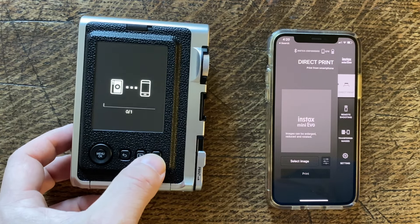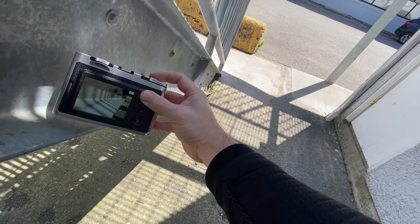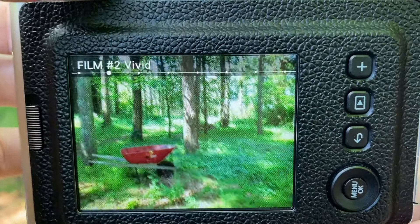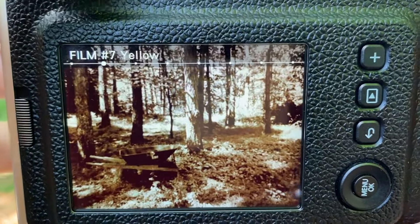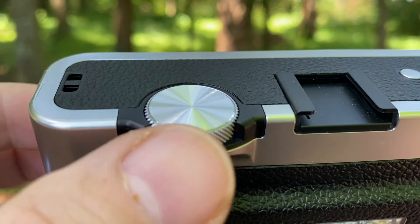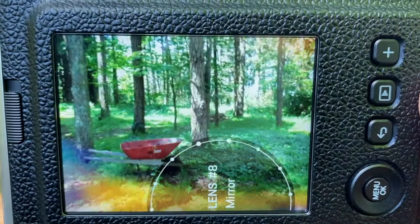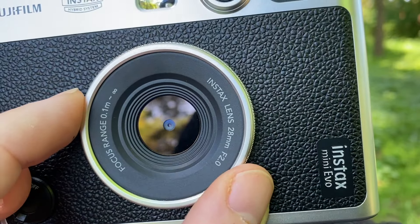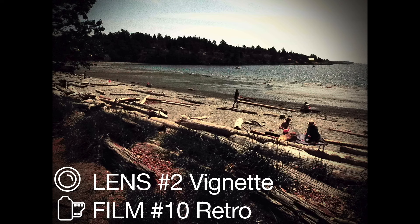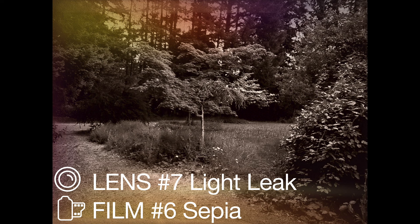The Mini Evo is only a 4.9 megapixel camera but that is more than enough for the Instax print size. Something that makes the Instax Mini Evo lots of fun is the different film effects and lens effects. There are 10 film effects like vivid, retro, monochrome and sepia, and you select them by scrolling with a dial on the top of the back of the camera. There are also lens effects like light leak, blur, multiple exposure, mirror and half and half, selected by rotating the dial around the lens on the front of the camera. You can combine film and lens effects, and that is why Fujifilm advertises that there are a hundred different combinations of effects.